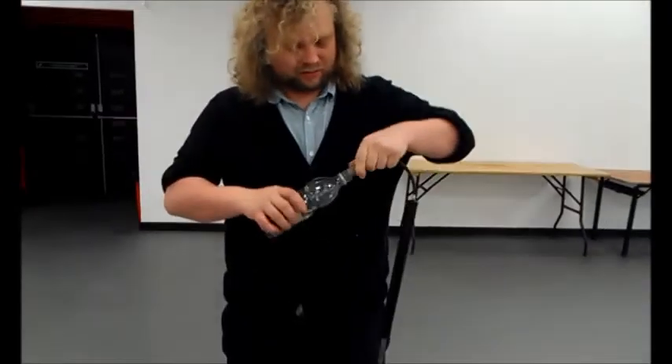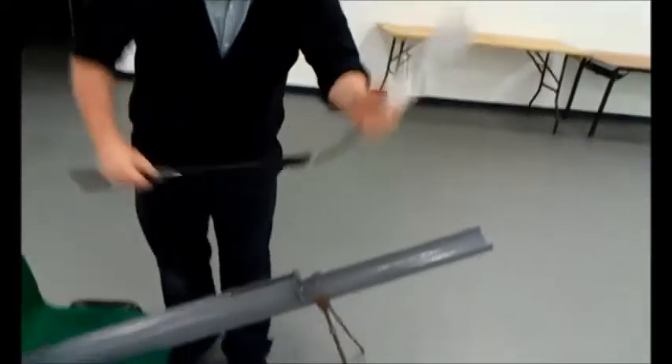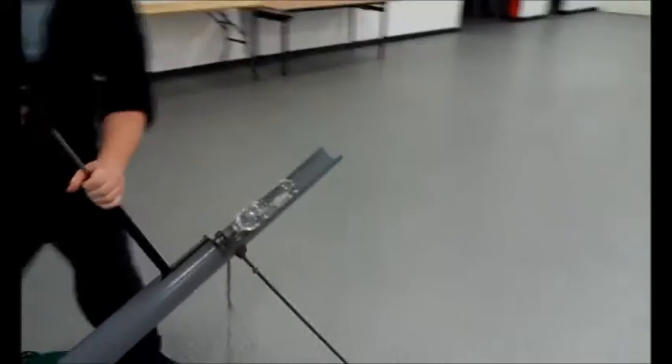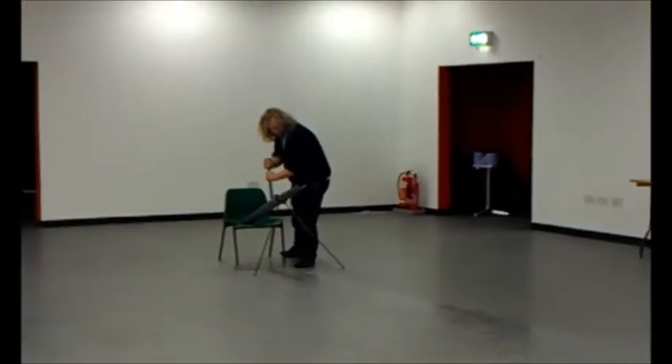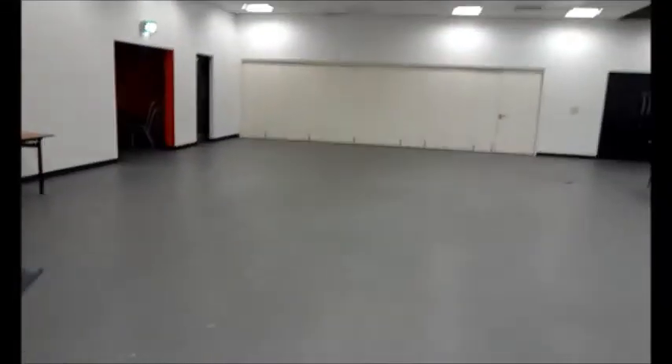OK, let's see if it works. OK, here we go. Yes! Yes!